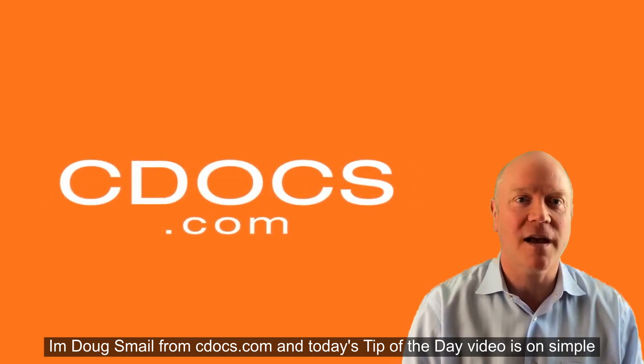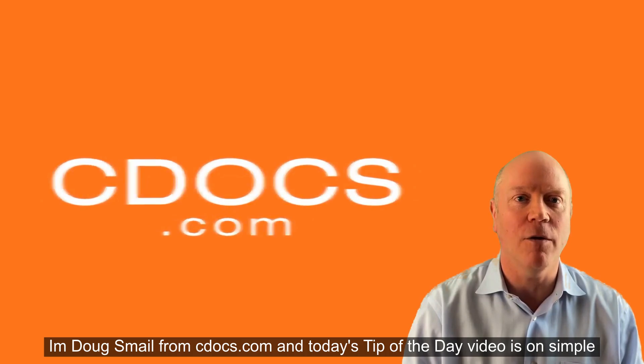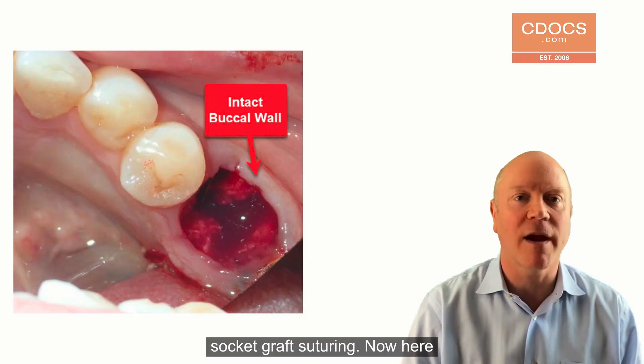Hi, this is Dr. Doug Smale from cdocs.com, and today's tip of the day video is on simple socket graft suturing.